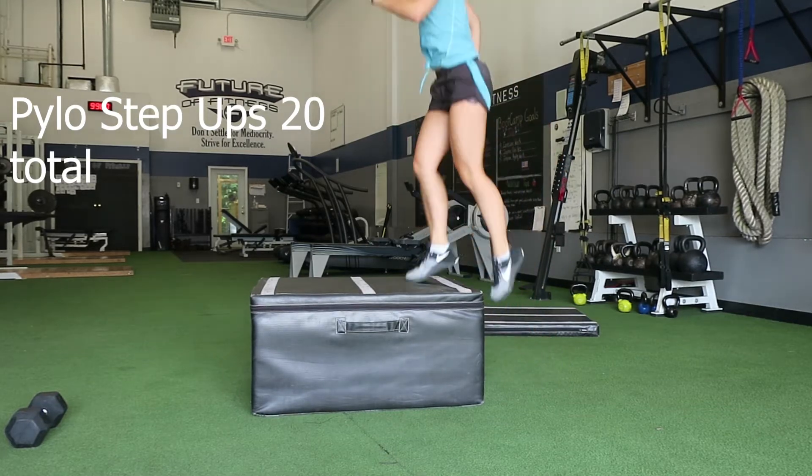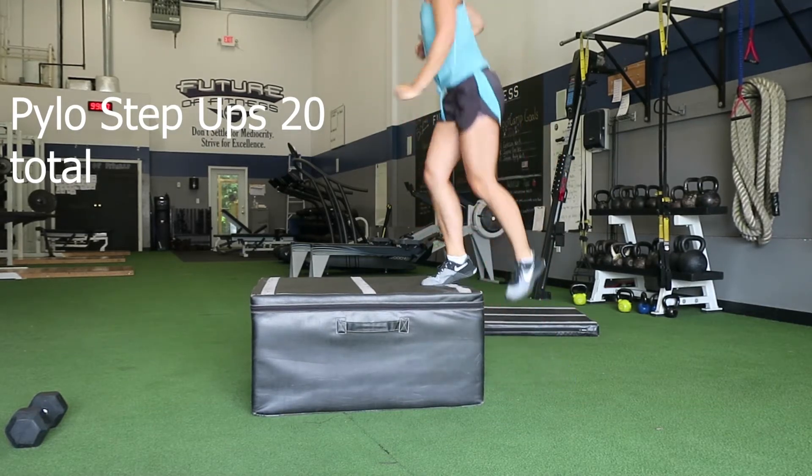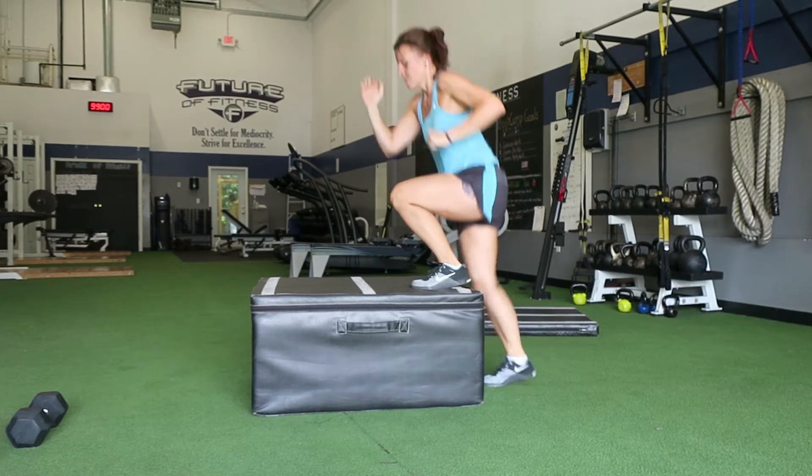Lastly, plyo step-ups — just get that heart rate going, burn out those quads, and finish your workout nice and strong. 20 total.